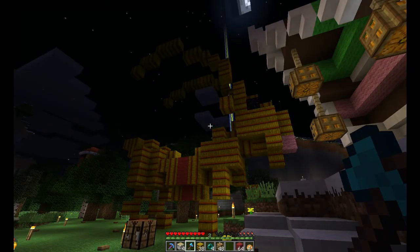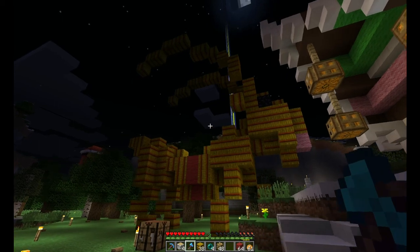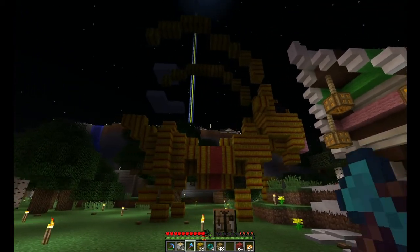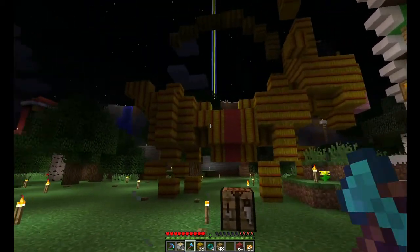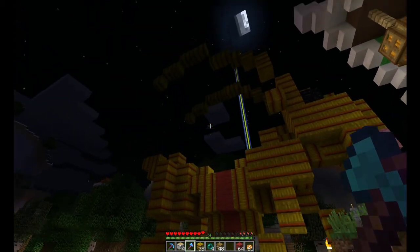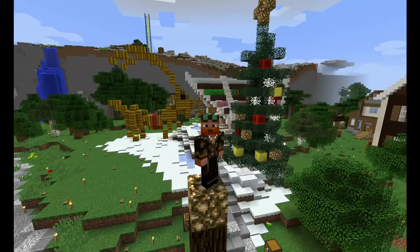Oh yeah! That's one fine specimen of a Jule goat, if I may say so myself. It's almost complete. I'm just going to neaten up the area around it and I'll be right back to show you the finished product. And there you have it! I hope you enjoyed this episode. Thank you so much for watching and I'll see you next time!